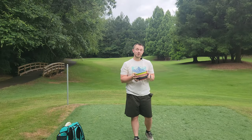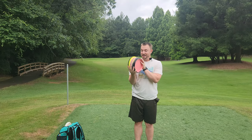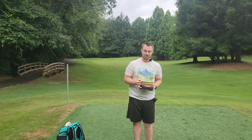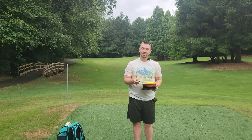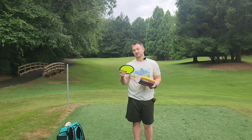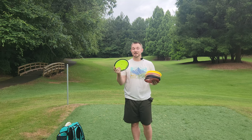Hey, what's up everybody? Dylan here from Iceberg TV. Today I've got a pretty sweet stack of used discs that I'm really excited to share with you guys. As you guys know, I'm a sucker for a sweet used bin and sometimes I find some really cool gems, sometimes I don't, but this time I definitely did.